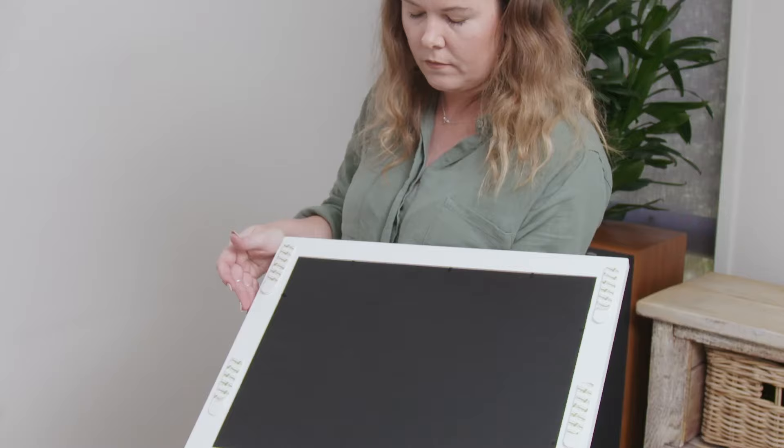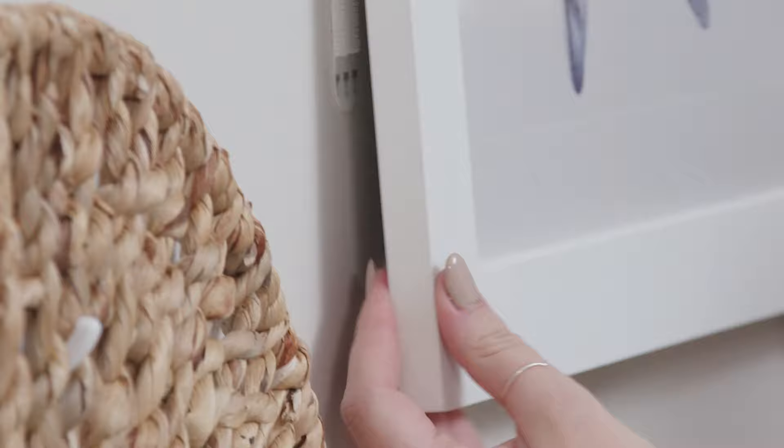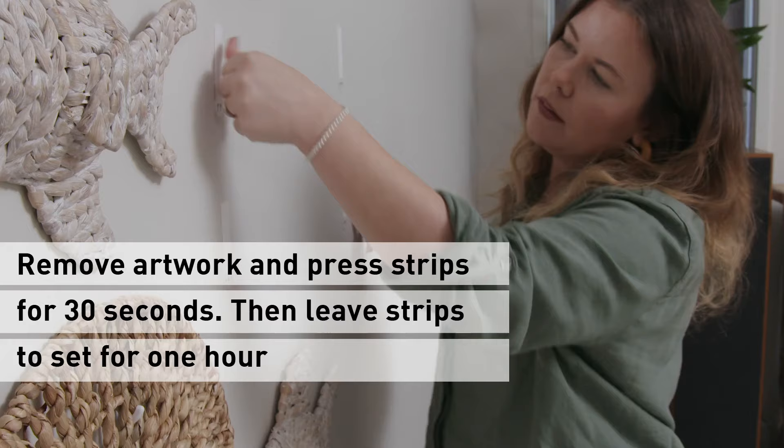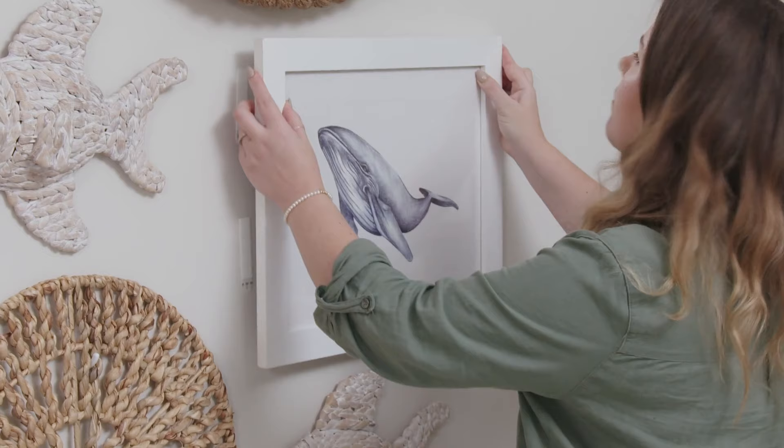It's super easy to hang your frames — just take off the backing strip and push the frames onto the wall. Take the picture off the wall, lifting from the bottom corners. Then press each strip firmly for another 30 seconds. You need to wait one hour before you can reattach the pictures.